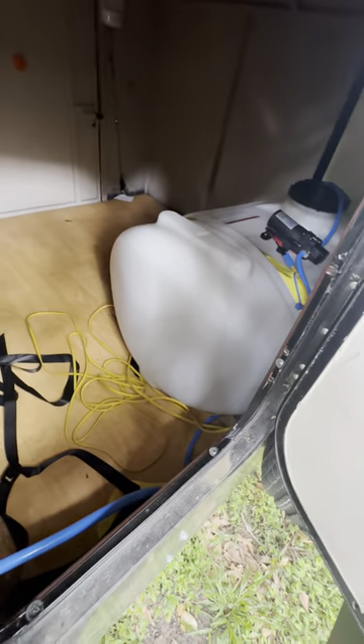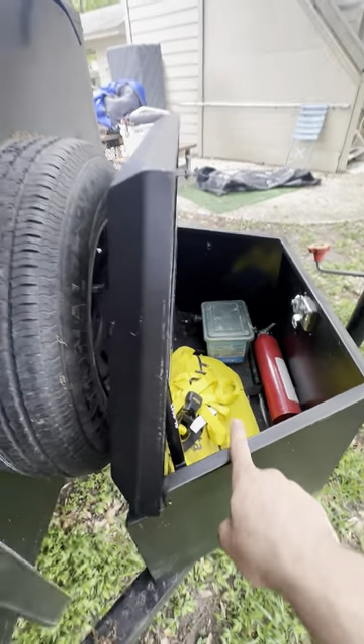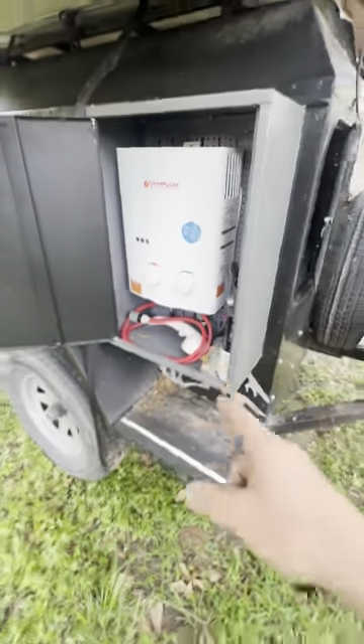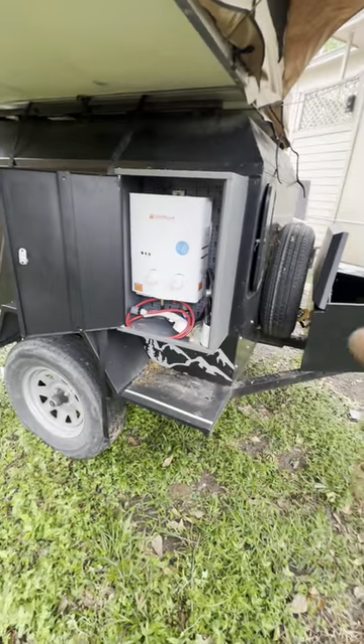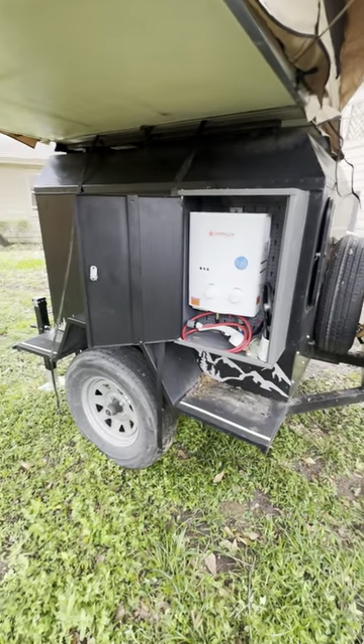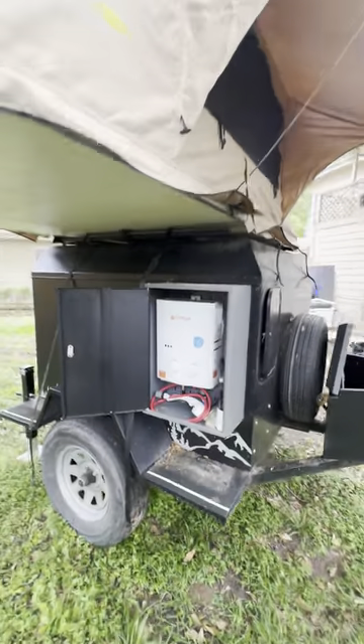I have it set up to connect to my truck, but if you were to put a solar system on here and a battery, you could hook it up to your battery and have all the hot water you want — for cleaning, for doing crawfish boils or crab boils out on the beach, which is what we used it for, or even just washing your dogs in your own backyard.